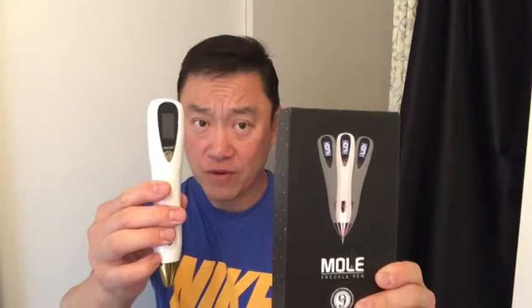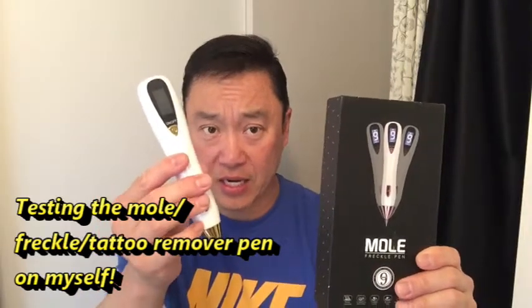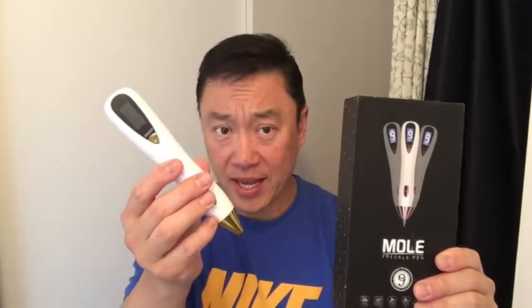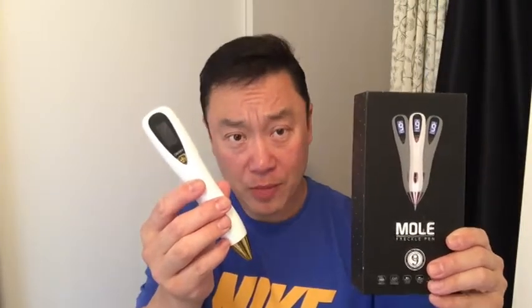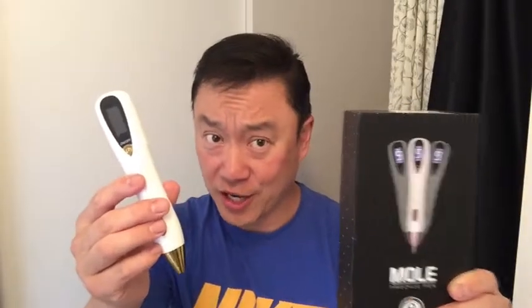Hi everyone and welcome back. It's James. I recently did a video on this Moe Tattoo Freckle Remover Pen Remover that I got from AliExpress, and in fact last night I went ahead and tested it on my arm. So what I did was charge this pen up and then attached a needle to it and did it on my arm. Yes, it hurt a bit. I'll be showing you my arm and I'll be your guinea pig again today. So let's get started.